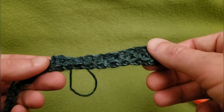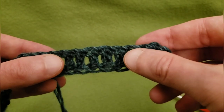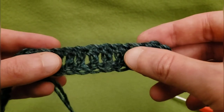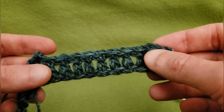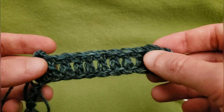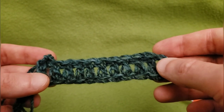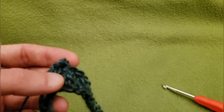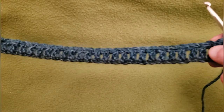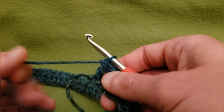Just do your double crochets all the way across. See, we have a nice, clean, neat, and straight edge because we went into the back bumps. I'm going to work my way across and do the rest of my double crochets until I reach the end, and then I should have a total of 57 double crochets.